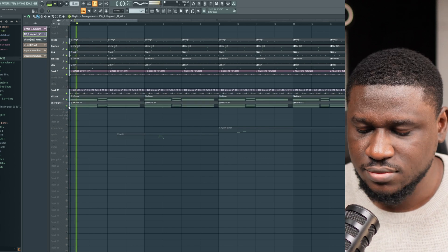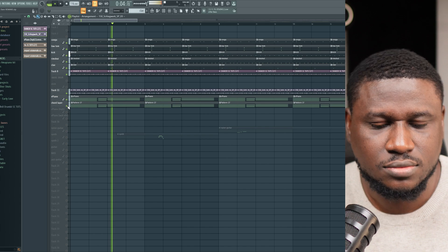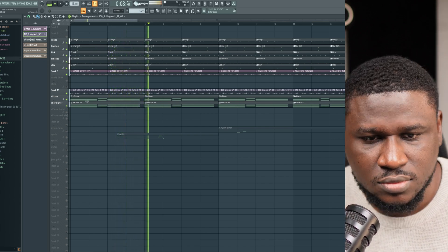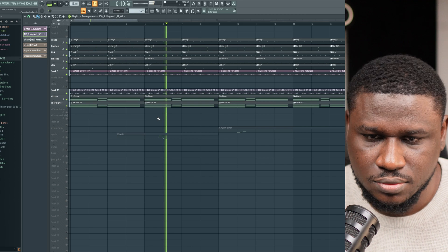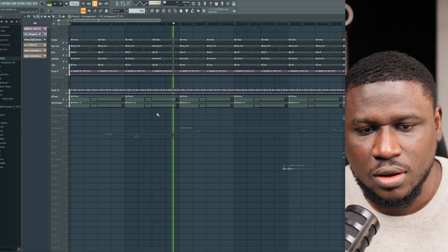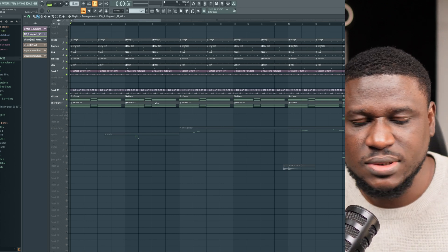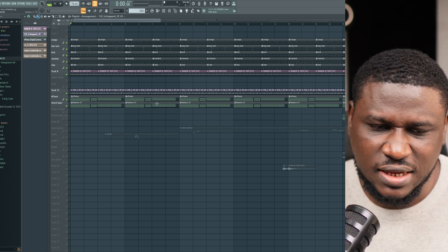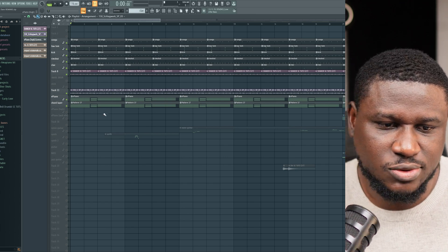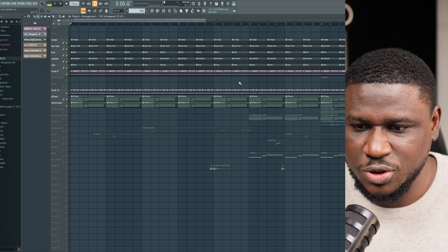So you can hear it's a really simple production. The drums are simple, the chords are simple. And this is a hint for you not to complicate your production process — always try to keep it as simple as possible. Because remember, the artist is going to be on the beat. You're not trying to impress another producer with your beat.